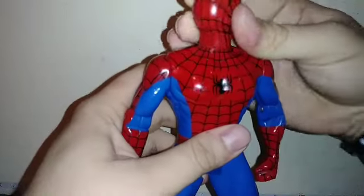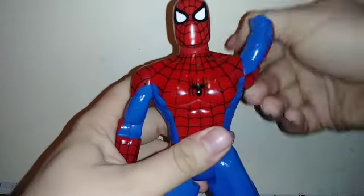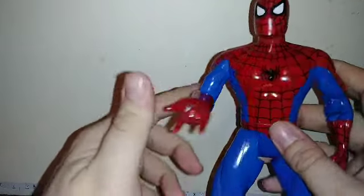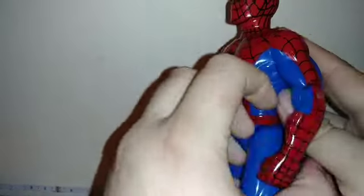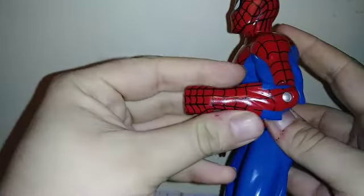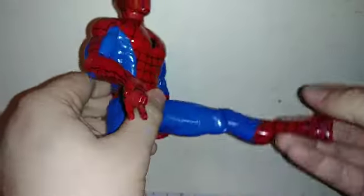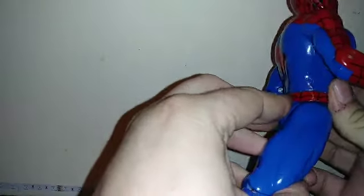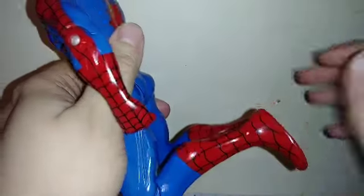Articulation-wise, the head can do a full 360. Arms can do a full 360, with 90 degrees of bend on the right arm but slightly over 90 on the left arm. Legs move forward a fair amount, and the right leg can go back a little further than the left one. The knees can also bend a fair amount.